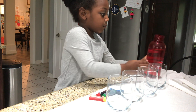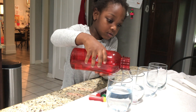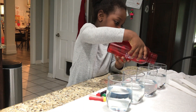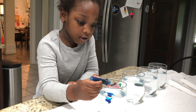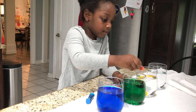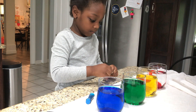Now start your experiment. Pour an equal amount of water into the containers. Add some color to each container and mix.